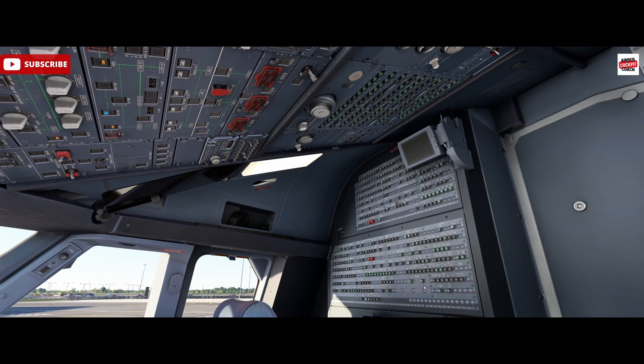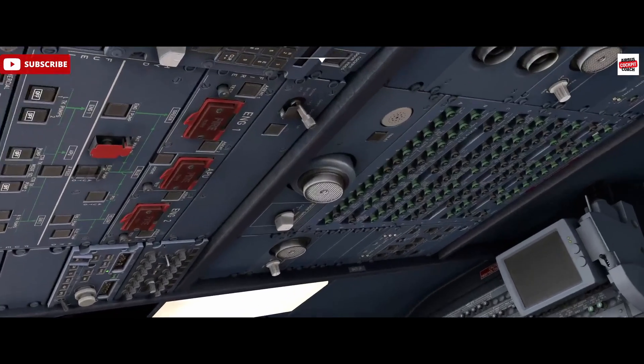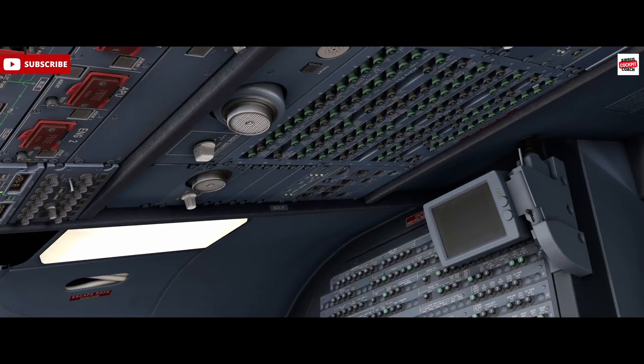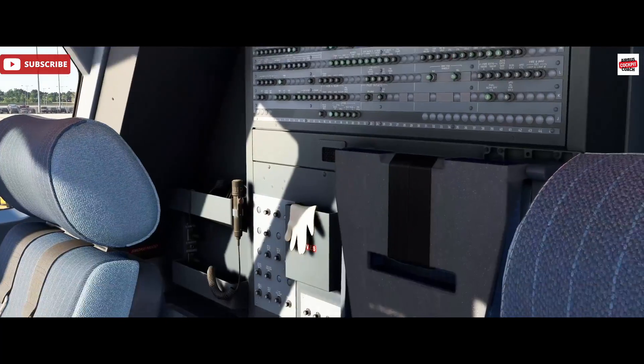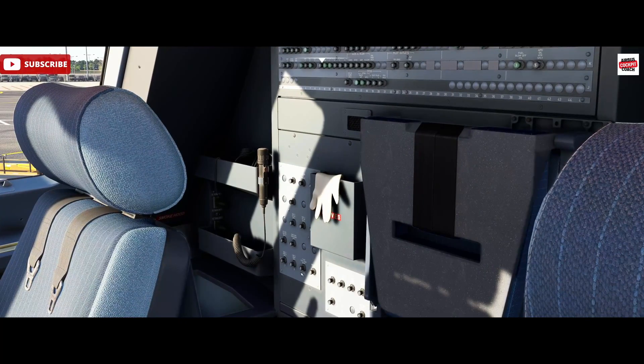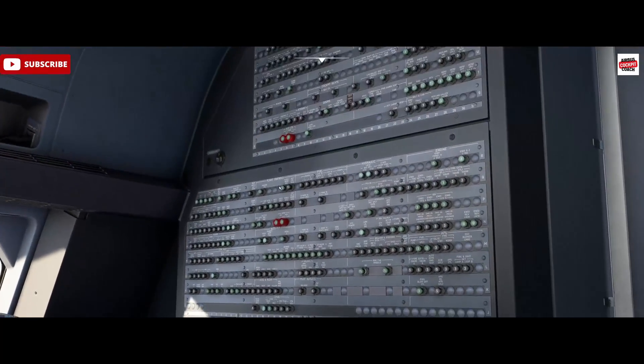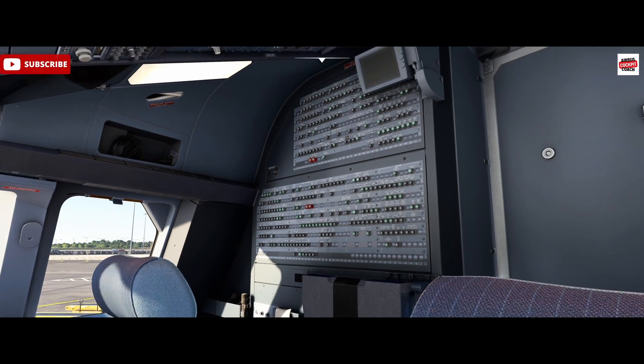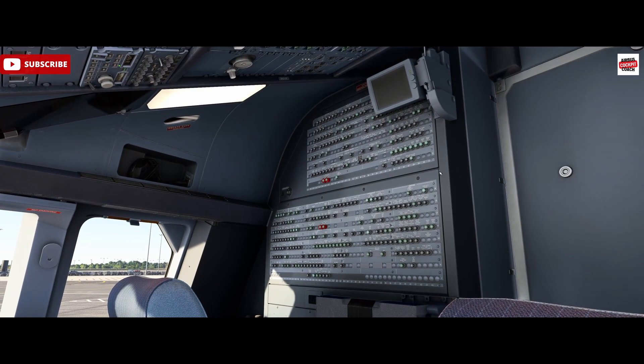It's important to know approximately where some of these systems are. The more important bits are generally within reach, closer to the pilots on the overhead. Bear in mind you've got the higher amperage breakers down behind the first officer. They are marked out using the letter-number grid reference system, so you can find those easily.